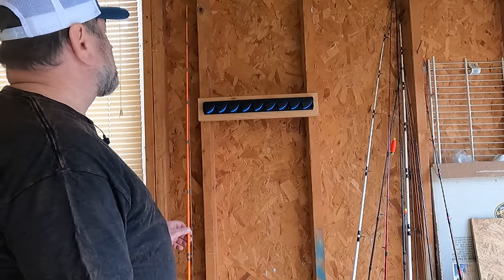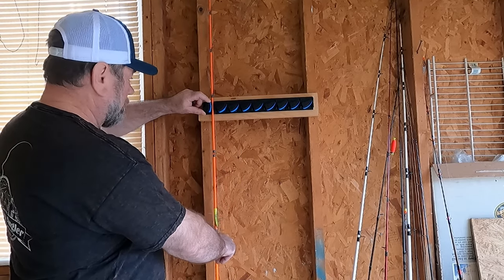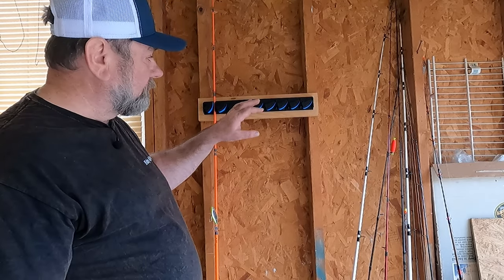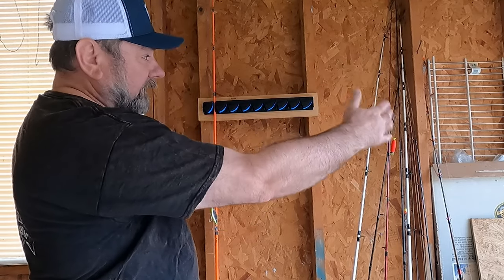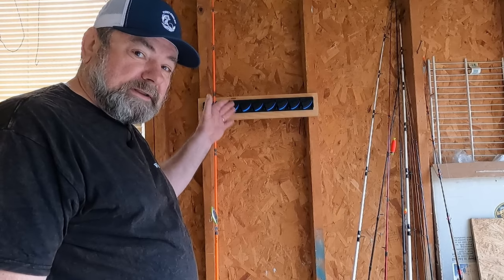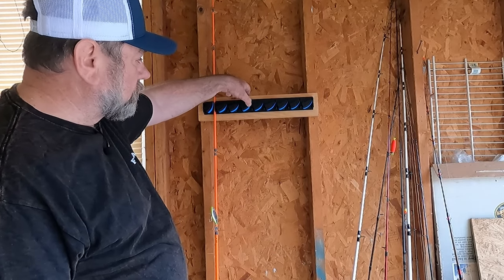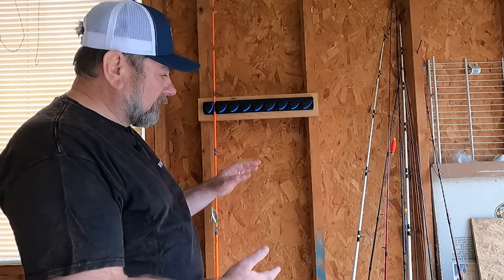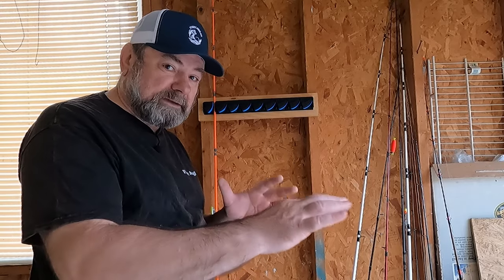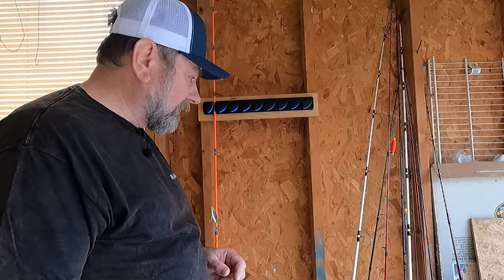Let's put some rods in it. As you can see, to put the rod in is as simple as lifting the lever and just letting it go — it pretty much just hangs in there. You can buy two of these and mount them vertically so you can store rods horizontally, but in this configuration it's just going to hold the rod hanging down. Because the holders are close to each other, we're going to adjust how high or low we hang each rod so the reels are not on the same level — we'll kind of stagger them.